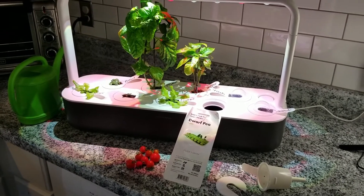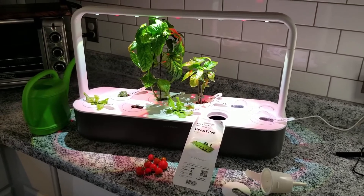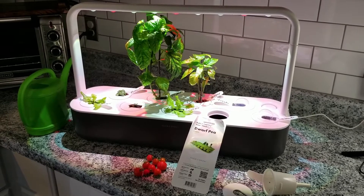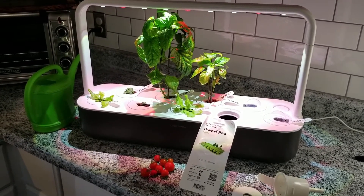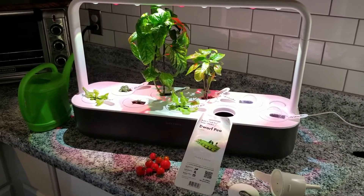The last reason this one was chosen was just because it's overall less expensive. There's no water pump that runs through it, so there's less electricity used. I don't have to buy the nutrients, and this system is actually overall less expensive for the initial cost than the AeroGarden is.